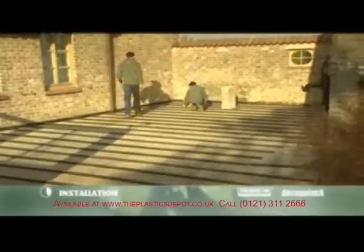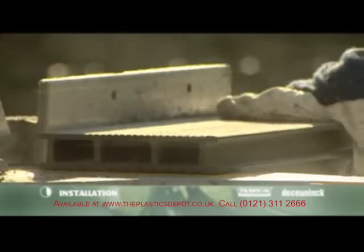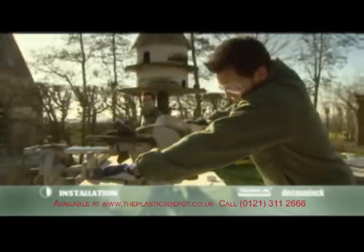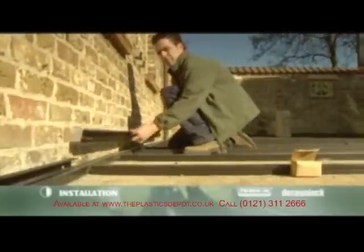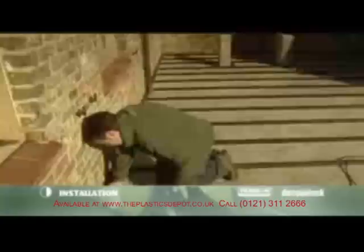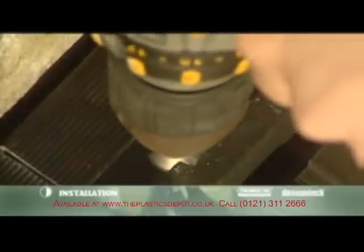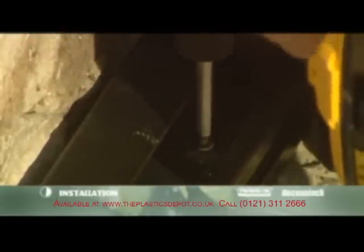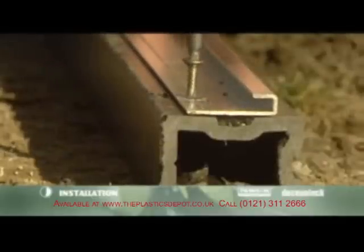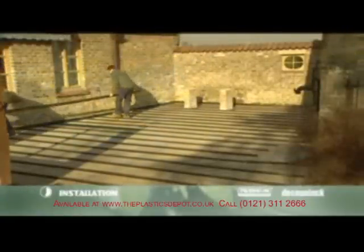With the preparations out of the way and the framework in place, the decking can now be put in place. First, the planks need to be cut to size, taking into account an expansion of 3 millimetres per metre. Both ends of the planks need to be cut to ensure a perfect cut and angle. Fix the F-profile onto each support with the stainless steel screws. It's necessary to pre-drill the profile and countersink every hole so that screws can be sunk sufficiently. The aluminium starting profile can also be used to start the decking.